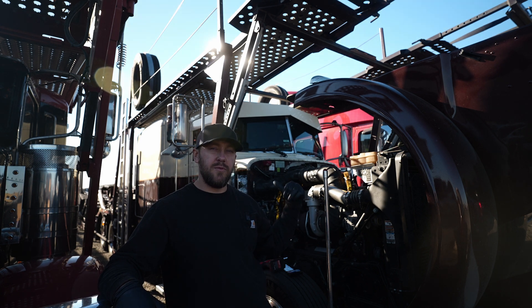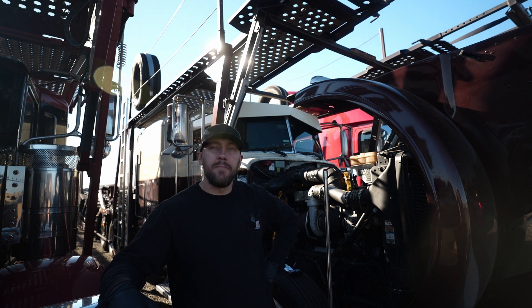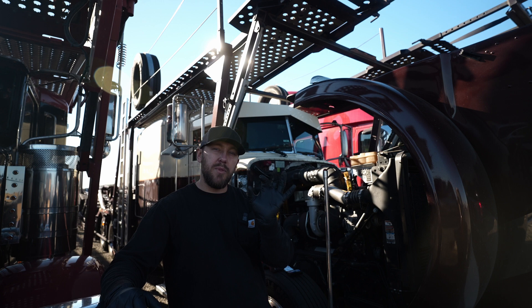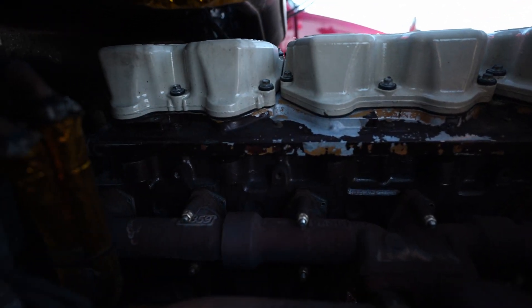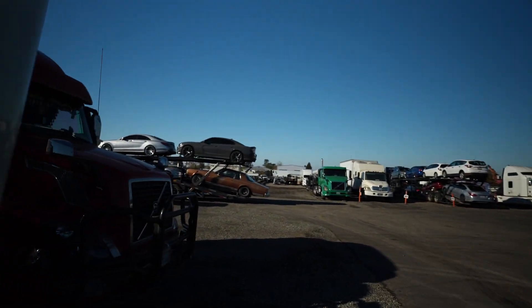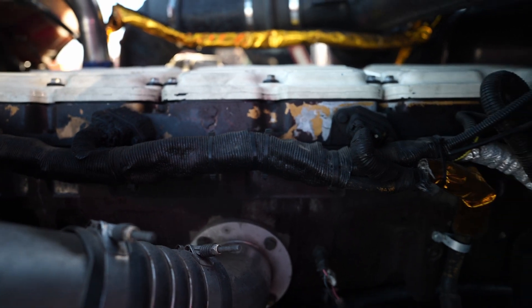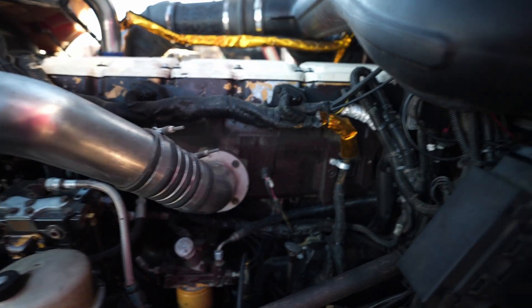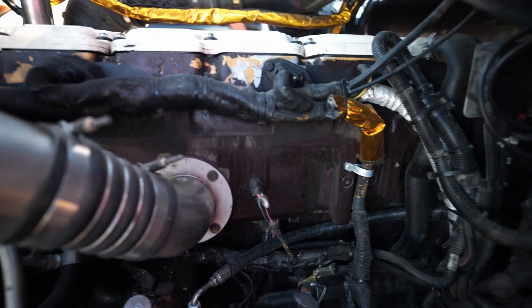I currently have the twin turbo spacer plate — they also call it a valve cover base. I have the twin turbo one with the rail going inside for the IV8, and I have the single turbo with one plug on the side. See how the paint is all peeling? So this is going away. I'll show you what I mean by the two-plug versus one-plug: the twin turbo has two plugs on the driver's side. I'm also going to replace the sensor harness.